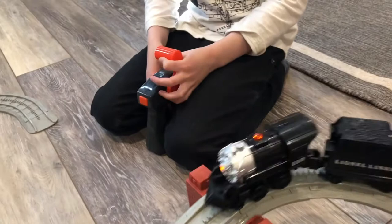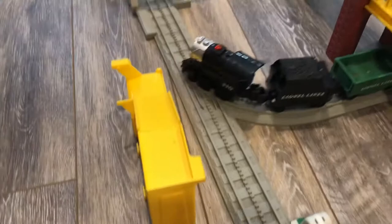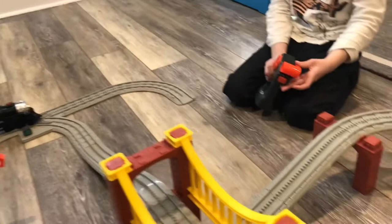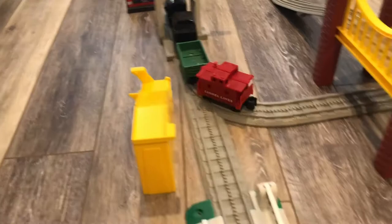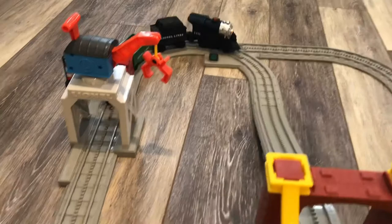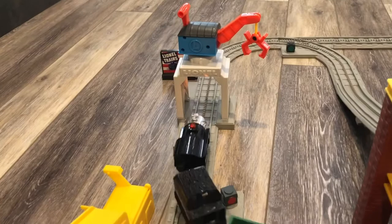Alex, does it just go forward? Yes sir. Does it back up at all? It does back up. Show us how the controller works. It backs up. So what do you have to do to make it back up? Show me what you do with the controller to back it up. You just push that forward. It stops, and then it backs right up. How fun is that? We had a little crane right there where we could lift and hoist things up in the little cargo cart.